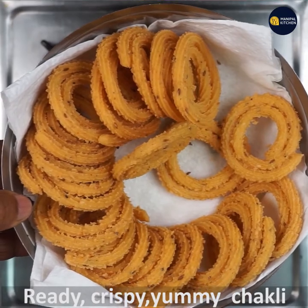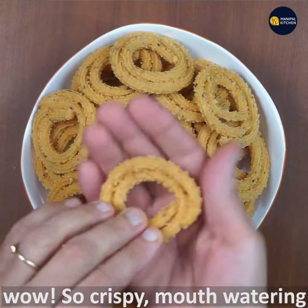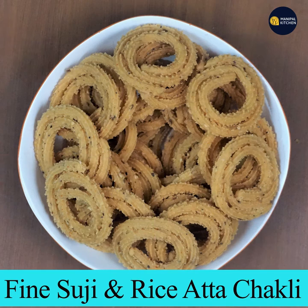I have already prepared a couple of chaklis. Crispy and yummy chakli is ready — see how crispy and mouth-watering it is. See how it breaks off. Please subscribe to my channel and press the bell icon for more recipes. Bye for now!